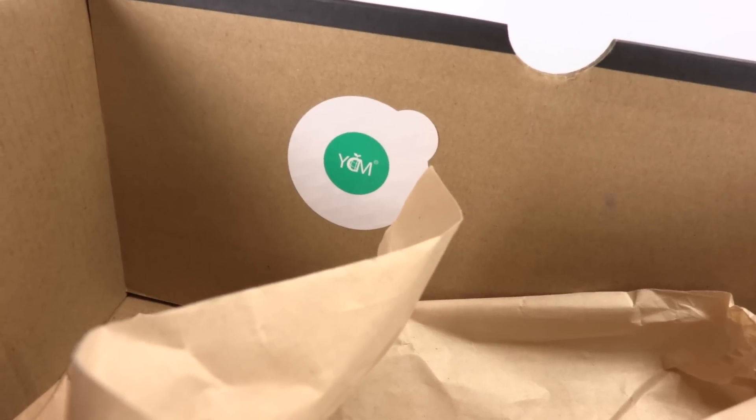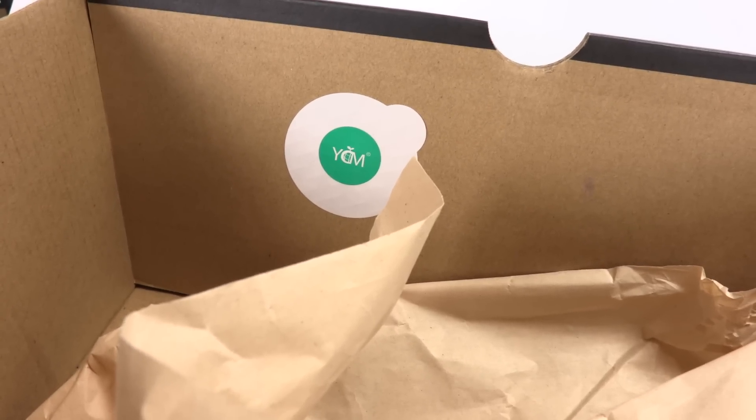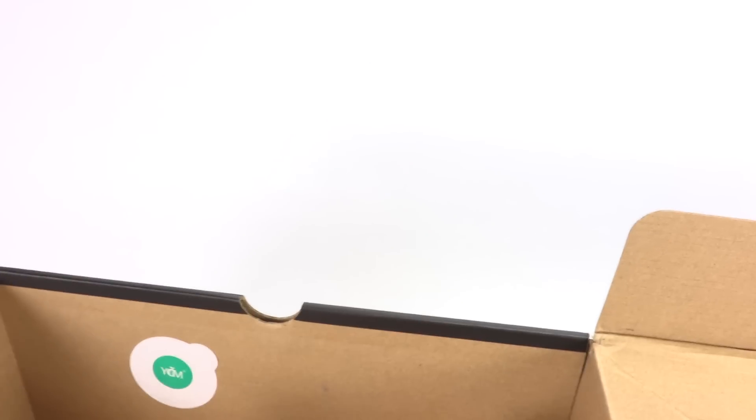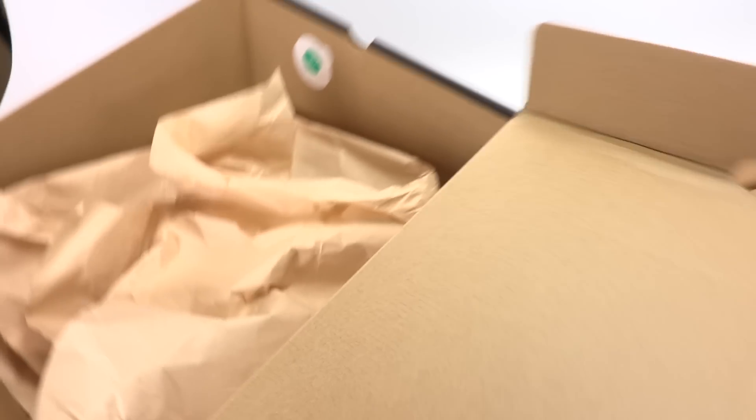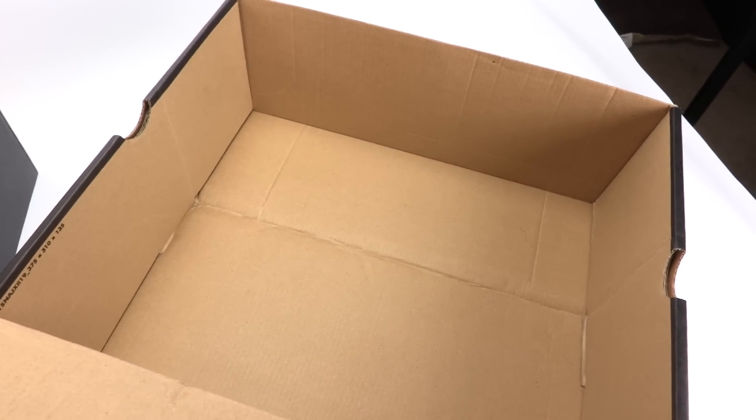Inside the box, the authentic has a new sticker I've been seeing quite a bit — I'm not exactly sure what it represents, so if you do know, leave a comment below. I didn't see any quality control sticker or stamps, which typically come on the Jordan 1. The fake box does not have that white and green sticker, but they do have a quality control stamp on the inside of the lid.